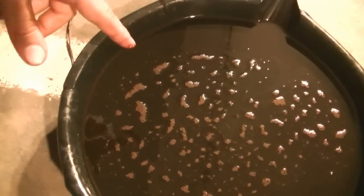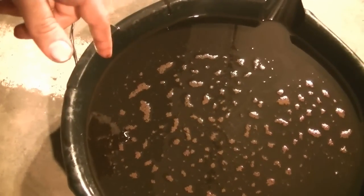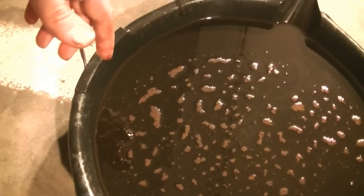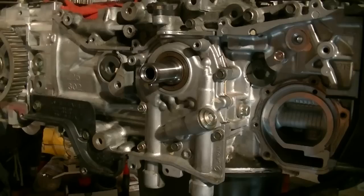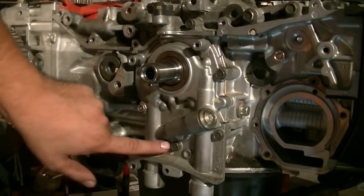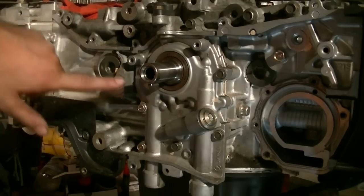I bought the car at an auction, that's why I don't know the history of this car. And yes, I bought it knowing it had a rod knock. Next we're going to remove the oil pump, which looks like it's held in place by seven 10mm bolts right here.